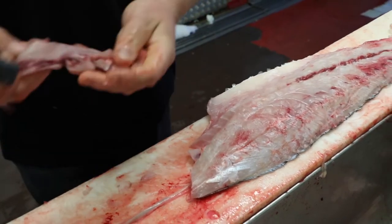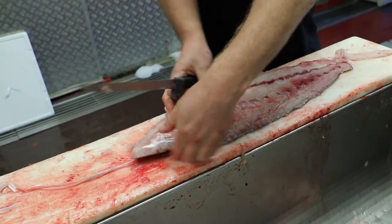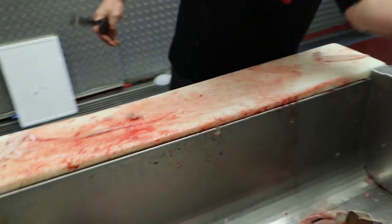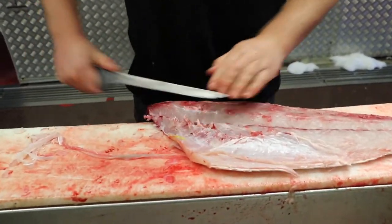That's if you were doing a skin-on fillet — you could do that, remove the bone, and there are no bones in there. But these we're going to be skinning, so it doesn't really matter. You can do the bones afterwards.